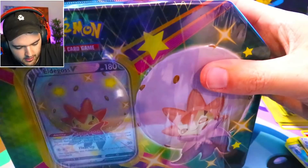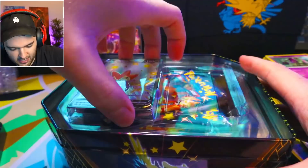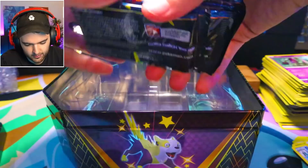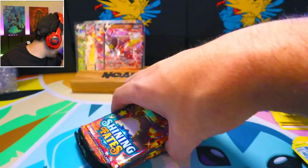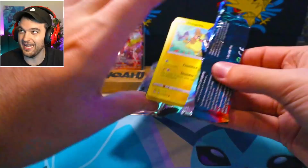Dude, let's go — we got ourselves a sealed Shining Fates 10. Let's see if it's a US or a UK purchased box. We got the Eldegoss there. 1, 2, 3, 4, 5, 6 — baby, let's go. That's a US base 10 — we get the maximum value over here. The UK ones only have 5 packs in the Shining Fates. It's so sad.